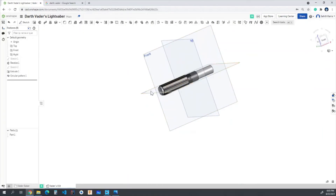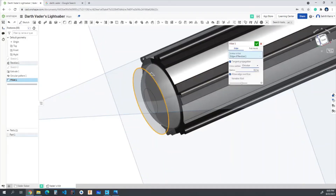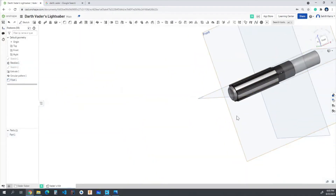I'm going to make this bottom section smoother with a nice fillet. I'll choose that bottom circular edge and set the radius to 0.075 inches. That looks pretty good — we've smoothed that out nicely.